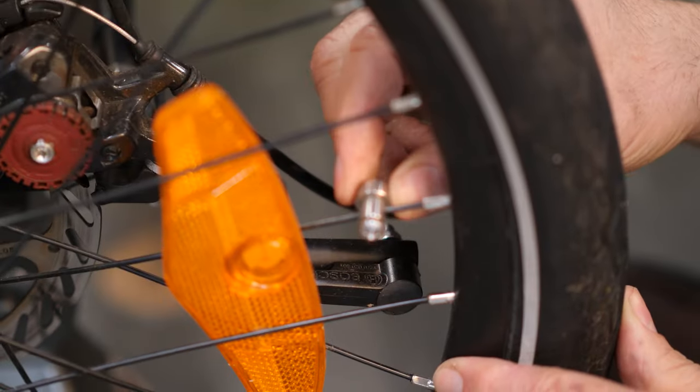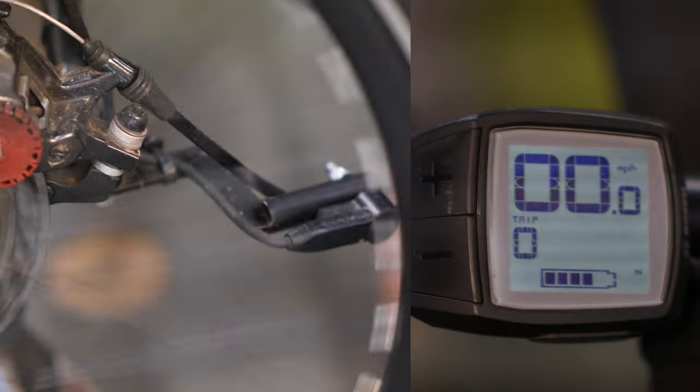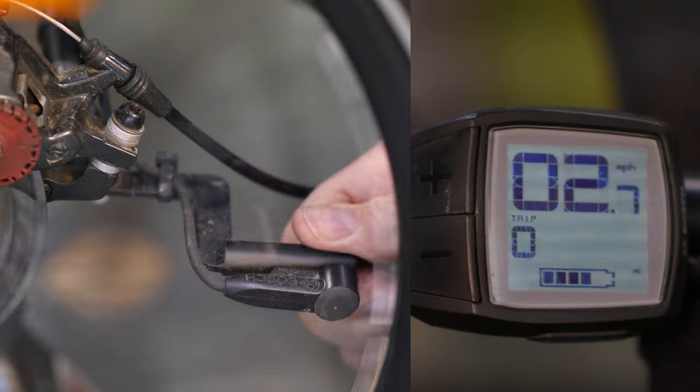Bosch's speed sensor tells the trike how fast it's going — it's a critical component for proper operation. It's comprised of a spoke-mounted magnet and a wheel assembly-mounted sensor. As you spin the wheel, these should be really close to each other. If the magnet slides up or down on the spoke, the sensor won't register — just move it back and restart the system. Likewise, if the sensor mount gets bumped, say when moving the trike in or out of a car, move it back and it will register again.